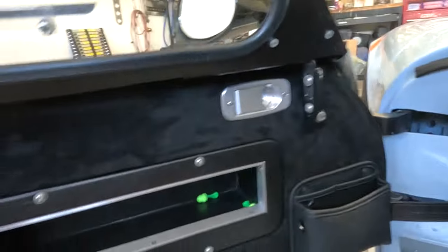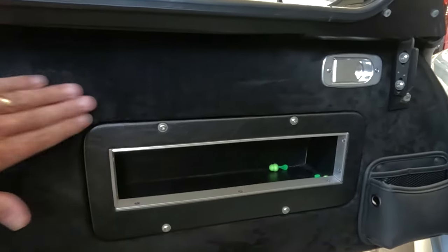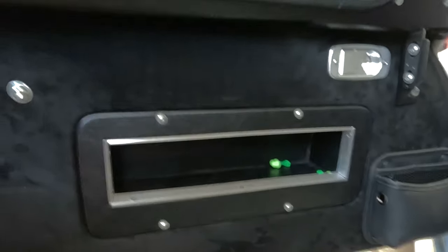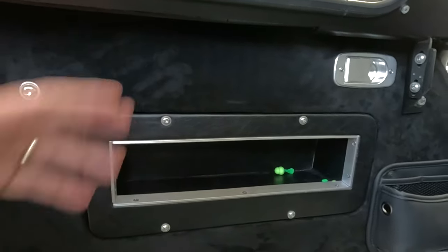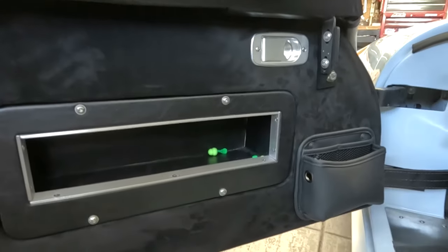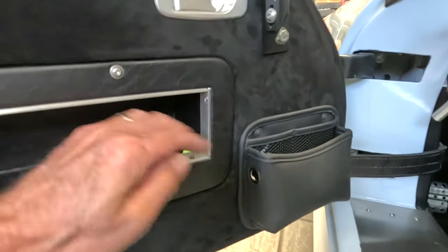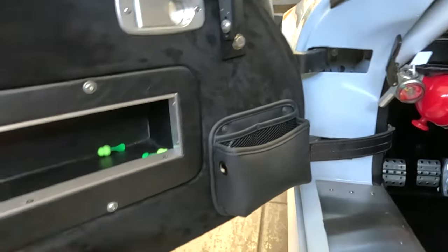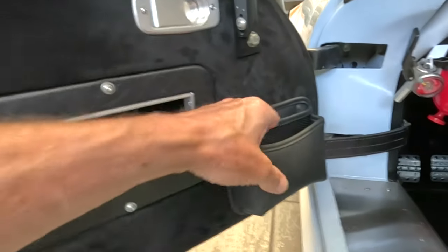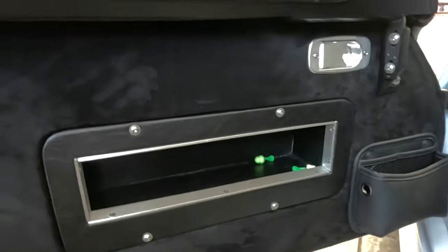That was one of the last two things I had to do to the interior. The last one was the door panels, which I did in Alcantara. You can see it kind of changes texture when you rub on it. I'm hoping this absorbs more sound as well instead of just being fiberglass with primer on it. I also put these little pockets here so I can put hearing protection in for passengers, your phone if needed, and whatever else — maybe even a drink.